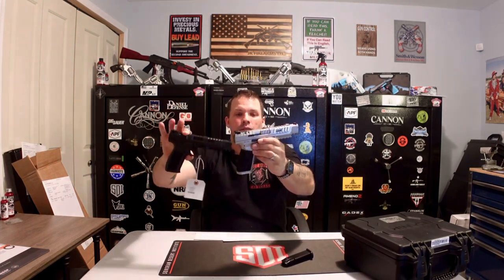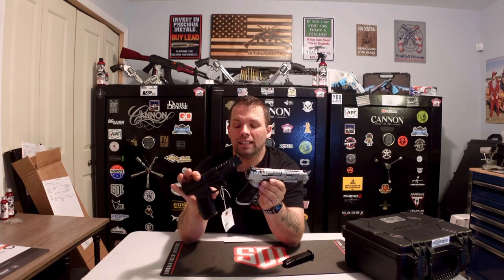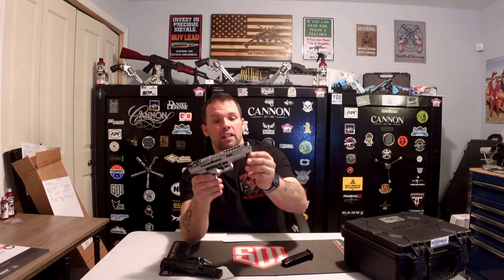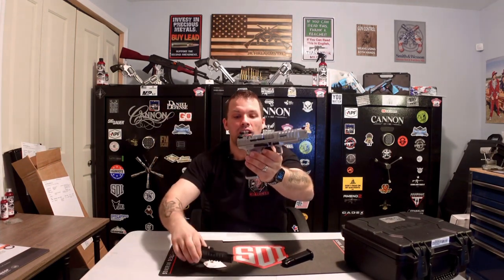When we compare it to the Canik SFX Rival Dark Side, the Dark Side weighs in at only 29 ounces — so almost 10 ounces less than the Chrome Rival S. The only real differences are the weight, the finish and look, and the case you get. But otherwise you still have aggressive slide serrations, undercut trigger guard, Picatinny rail underneath for a light, and an optic-cut slide plate — almost everything is the same.